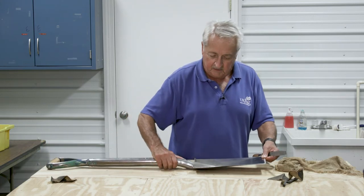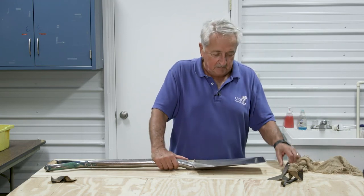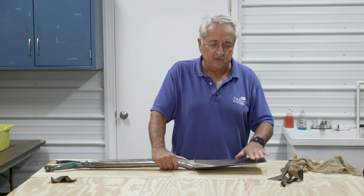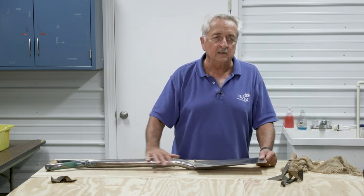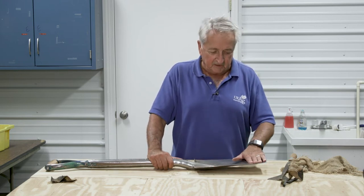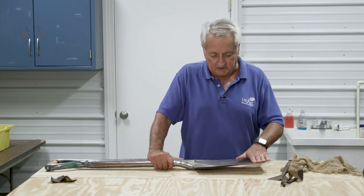Once we've done that we're in pretty good shape to go ahead and start digging. This tool was bought in 1980 and it's been maintained and cleaned like I just showed you since it was new. And this is what you end up with — a clean, neat tool that soil doesn't stick to unless it's really muddy, and you can use it to dig whenever you need to with a sharp edge and clean.